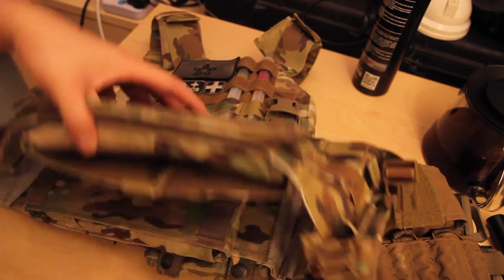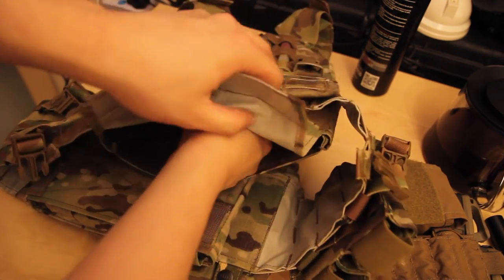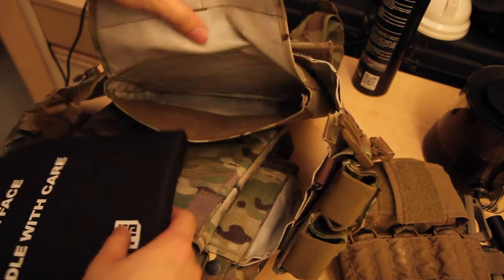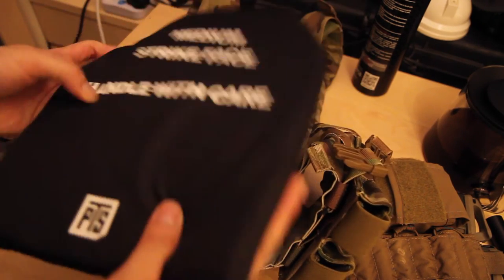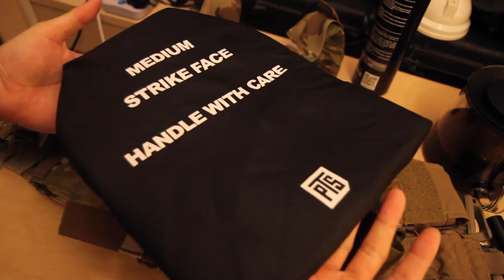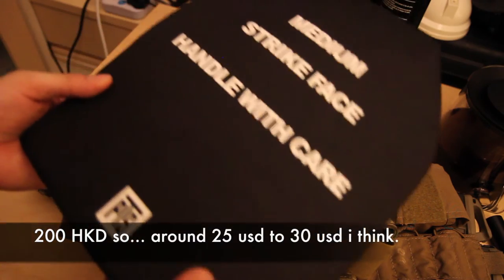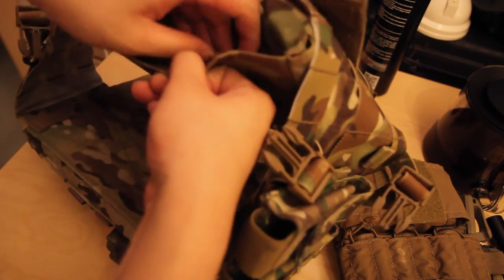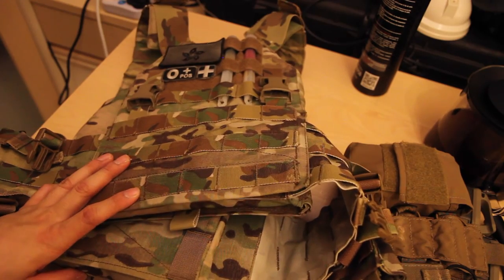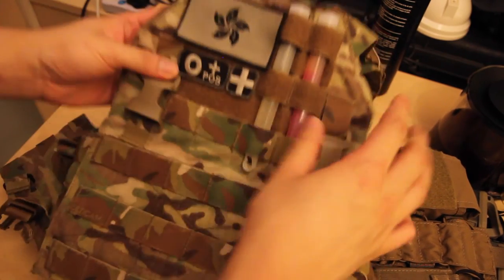For the final part of the video, let me show you what the plates look like and how they fit. I'm currently running the PTS dummy sappy plates, which are foam plates that insert very simply — you just tuck them in and the carrier itself is what secures them inside. Interestingly, these plates can actually fold up and then unfold themselves — they're quite comfortable. They're a bit pricey at around 200 Hong Kong dollars for a set, which is the most expensive dummy plates I've bought. But they fit this carrier perfectly, filling up all the gaps on the sides — an absolutely perfect fit.